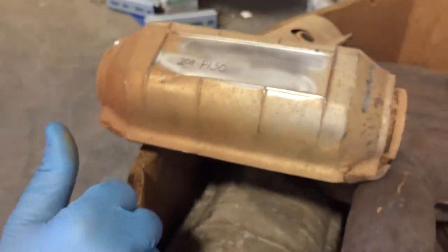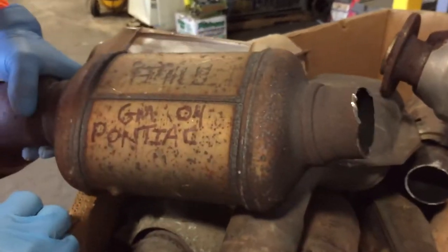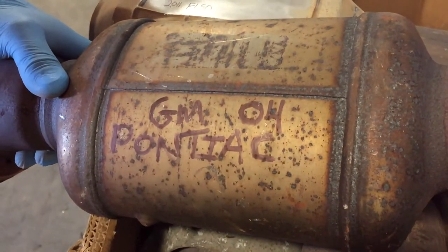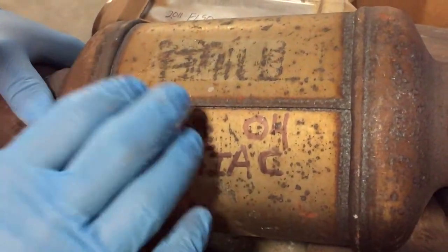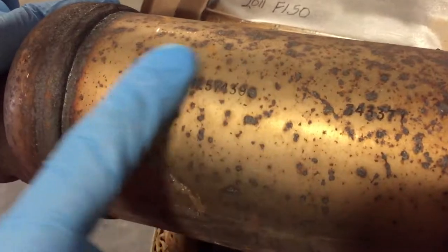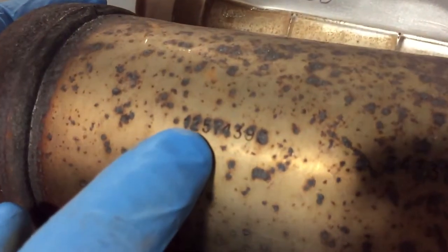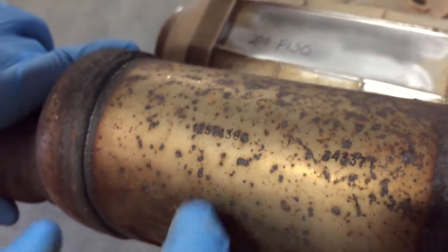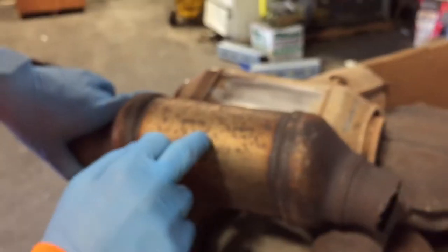Just to compare, this is not off of an F-150. This customer wrote that it was off of a 2004 Pontiac or GM, and we know this is an OEM for one simple reason — it has a number stamped right on there: 1, 2, 5, 7, 4, 3, 9, 0. These are OEM cats.